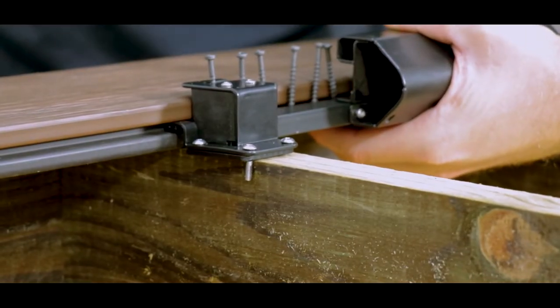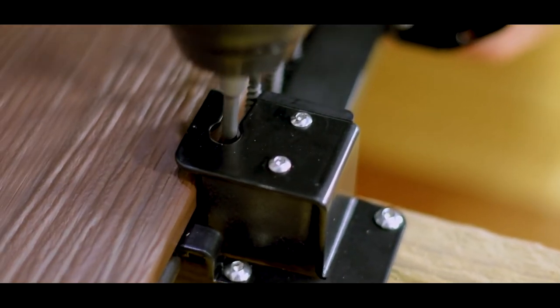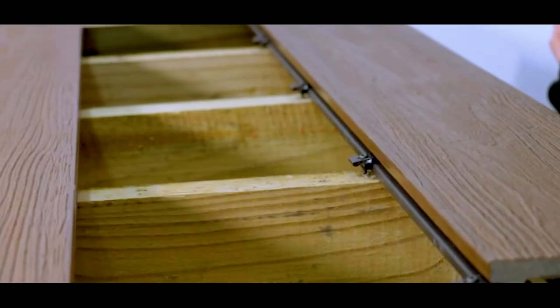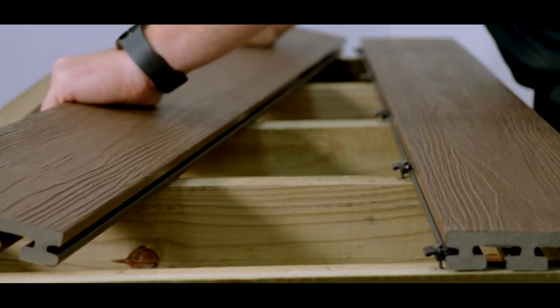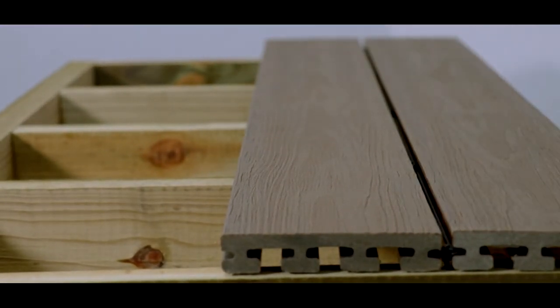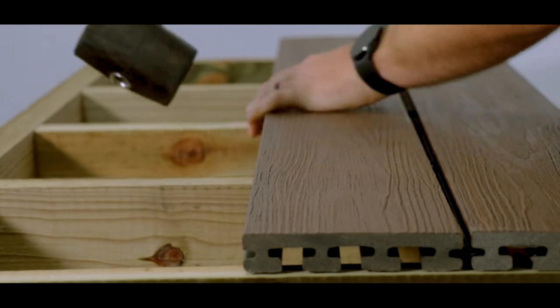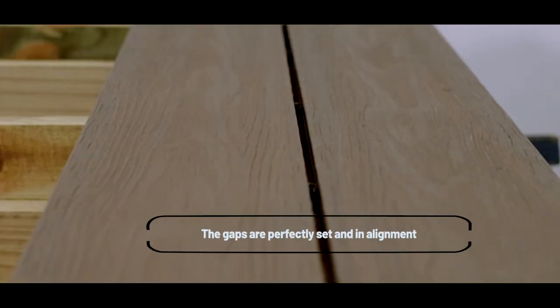Slide the magazine down to the end of the tool again, move to the next joist and repeat the previous steps, fastening the clip and tearing off the collation. Once a full row of clips has been fixed, the next board can be installed. To install the second board, simply line up the boards, placing the board on the joist, leveraging it under the spring of the first clip and clipping it into place. You may need a mallet to knock the board into place. You'll notice that the gaps are perfectly set and in alignment.